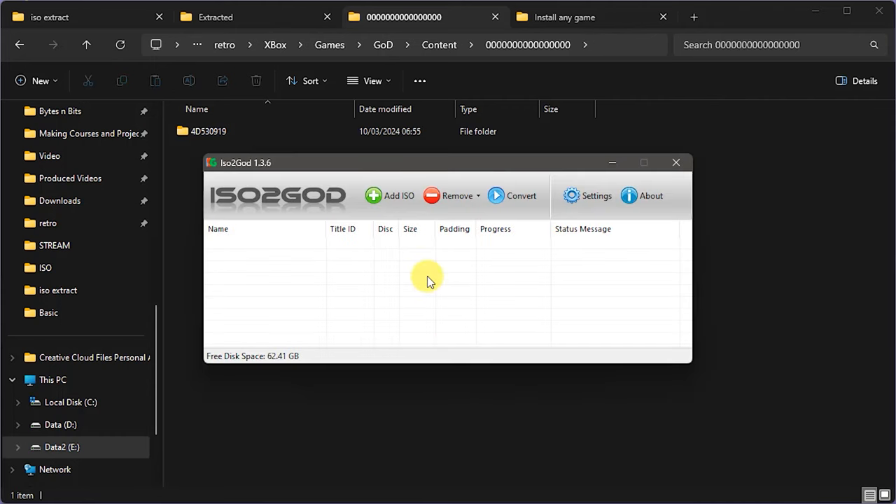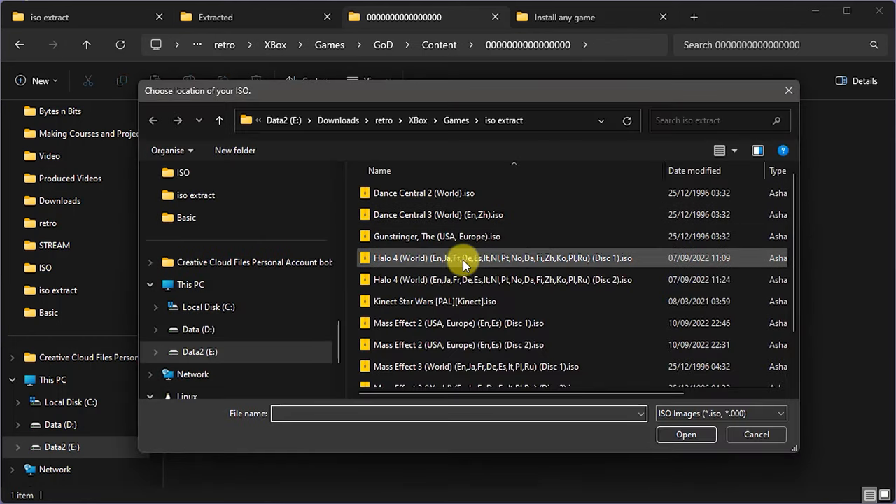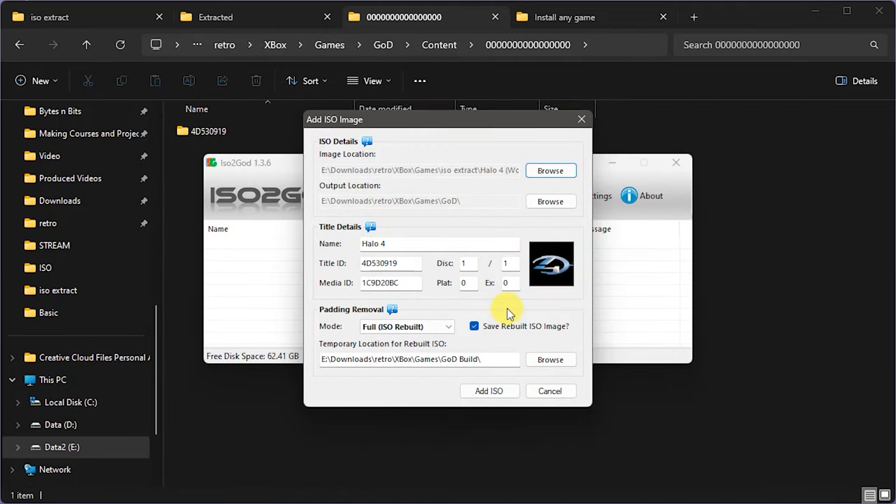Now let's look at disc number one, and for this one let's do it as a Game On Demand package. I'm opening up the ISO2GOD application and going to add an ISO — browsing to find our Halo 4 disc 1. The thing to notice is that the title ID for this is actually the same as the title ID for the installable content. So although we've extracted disc 2's installable content and disc 1's GOD container separately, when we copy them across onto our Xbox we're actually going to merge those two folders together to create one GOD package. Just by merging the two folders, the files won't overwrite because they are different files in different folders, giving us our single GOD package.